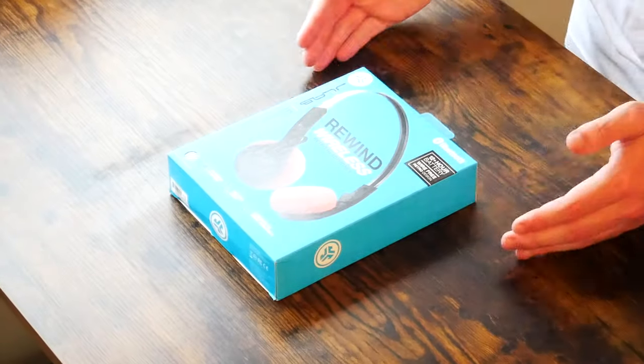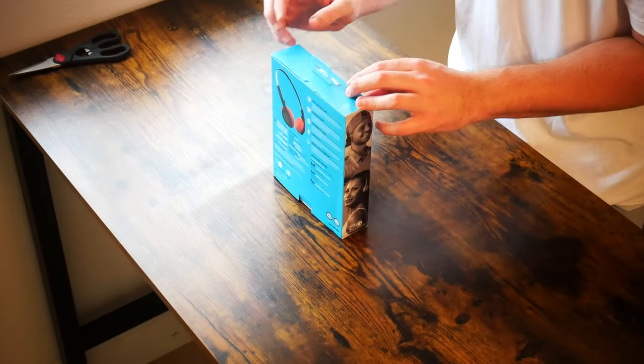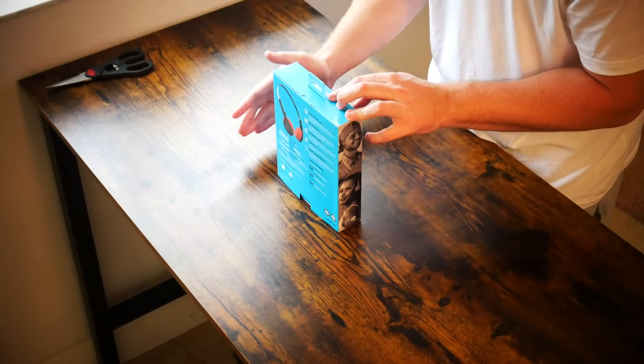What is going on everybody? Thank you so much for tuning in. My name is John. Today I have for you a big box good. Today we're going to be taking a look at the J-Lab Audio Rewind Retro Wireless On-Ear Headphones in Black.